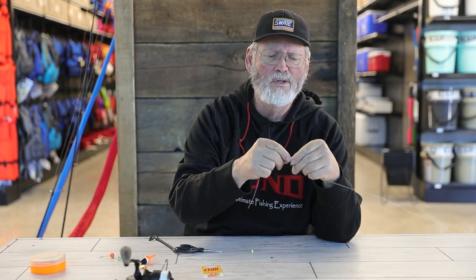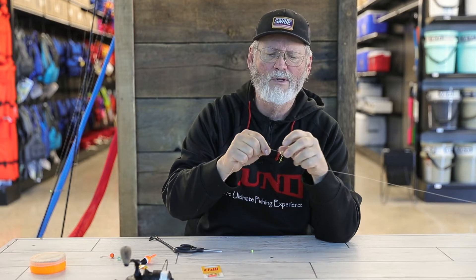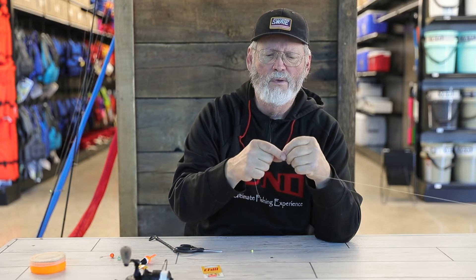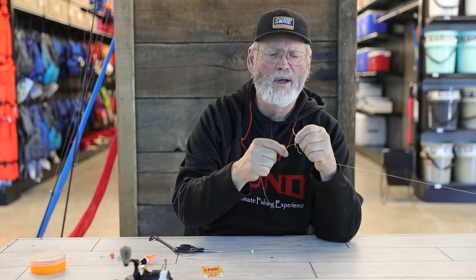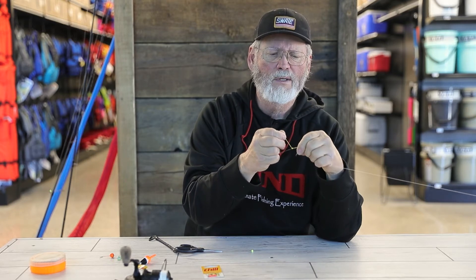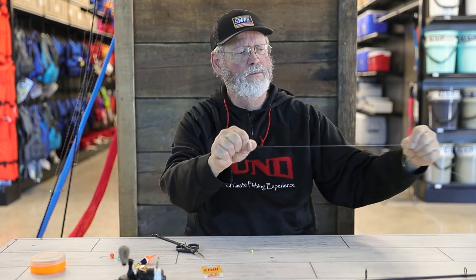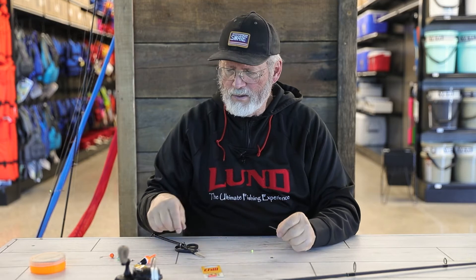You slide the bobber stop up over your line, then pull the little plastic sleeve off and get rid of it. What you have then is just this fancy knot. You pull on both ends and that creates a bobber stop — it tightens up on your line. That's what creates the stop for the bobber so you can adjust it to whatever depth you want. Once you get the depth set, pull it real tight and it stops there.